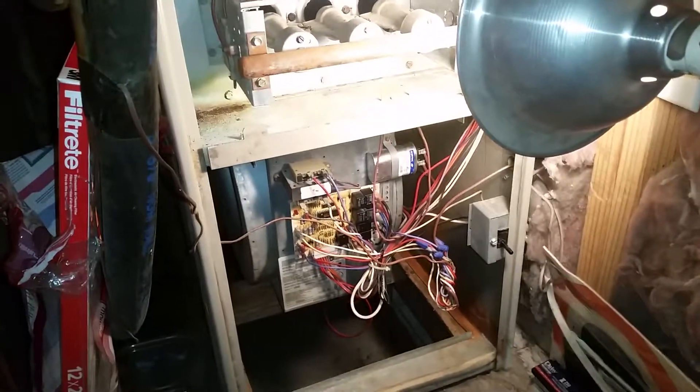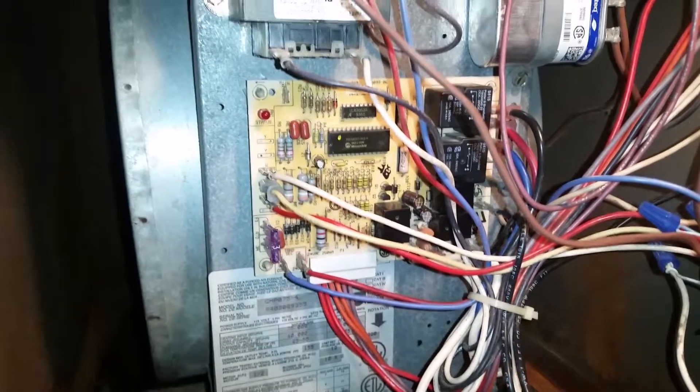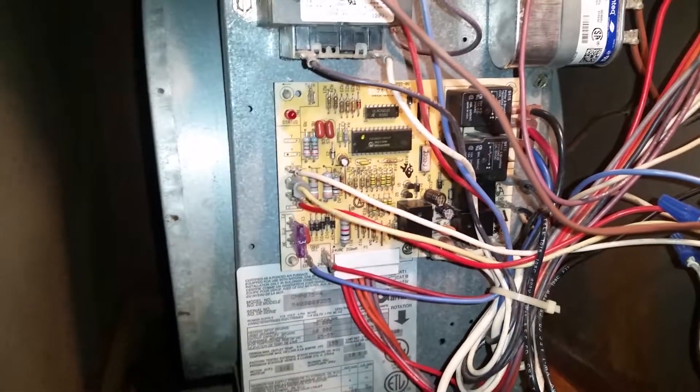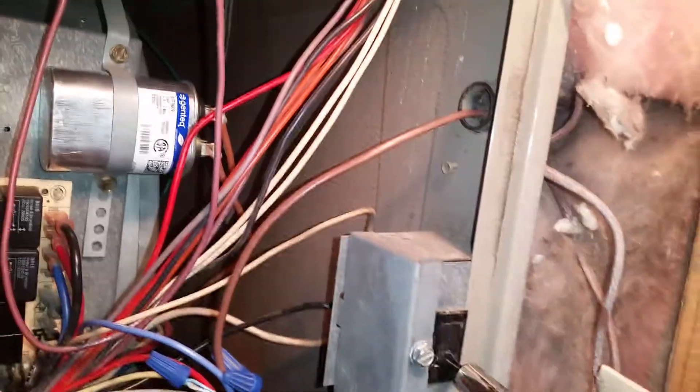Like a capacitor or something on the compressor outside, or a dual run capacitor or something. But the problem I'm having now is I've turned the AC system and the heating system off and I just wanted the fan to run. So I turned the fan to run and it starts up and then stops. So let me hit the interlock over here.